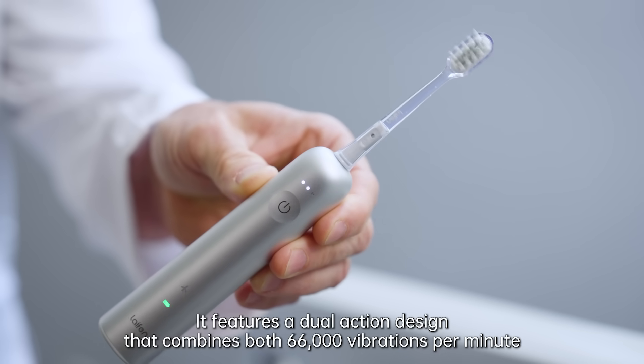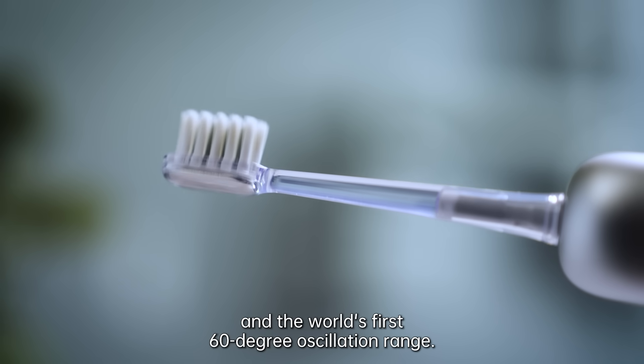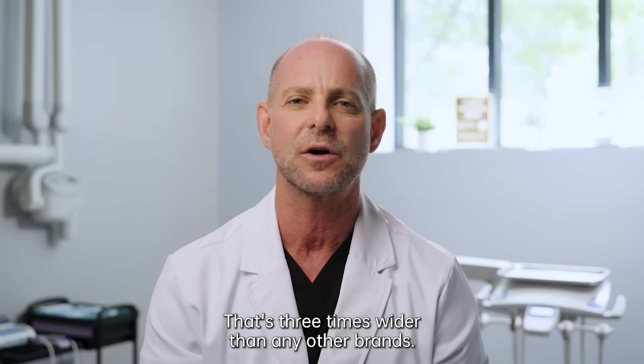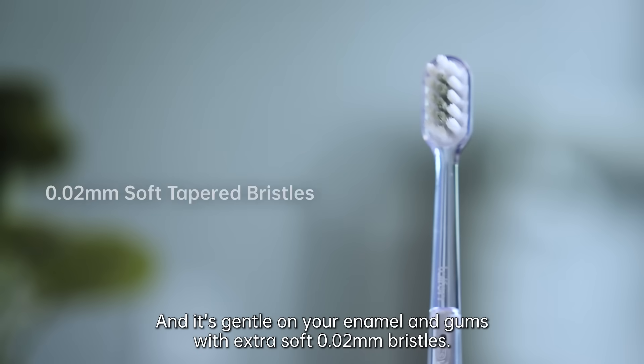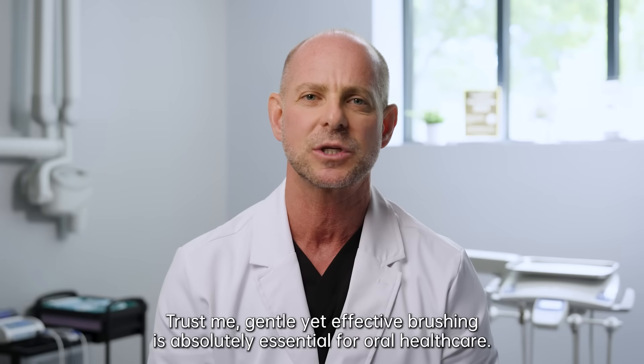It features a dual action design that combines both 66,000 vibrations per minute and the world's first 60 degree oscillation range — that's three times wider than any other brands. It's gentle on your enamel and gums with extra soft 0.02 millimeter bristles. Trust me, gentle yet effective brushing is absolutely essential for oral health care.